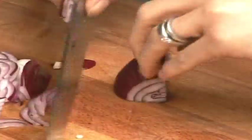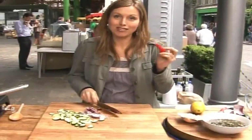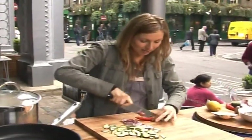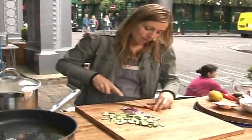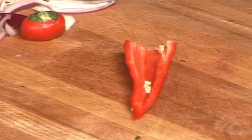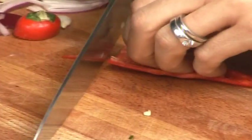Red onion — I'm just going to thinly slice. I find red onion is actually quite nice if you don't cook it all the way through so it still retains a little bit of bite. I've got some chili — it's entirely up to you how much you use. I'm going to take half a chili and also take the membrane out, which is the hottest part, as I don't want it to be really fiery since it's not going to be cooked for long. I just want a little bit of bite.